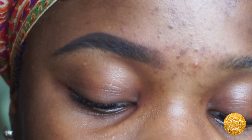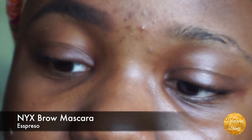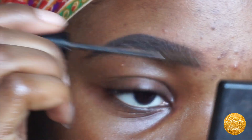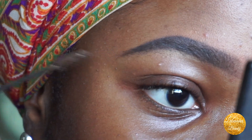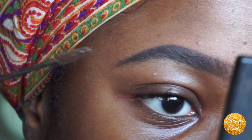Usually I would use a clear brow gel, but because I've been filling in my brows with something so dark, I go in with a lighter brown brow gel — this is the NYX Brow Mascara in Espresso. I remove the excess product from the tip so it doesn't get left on my brows, then brush the front upwards and brush the back more diagonally. I don't brush it fully down — I brush it up to the side.